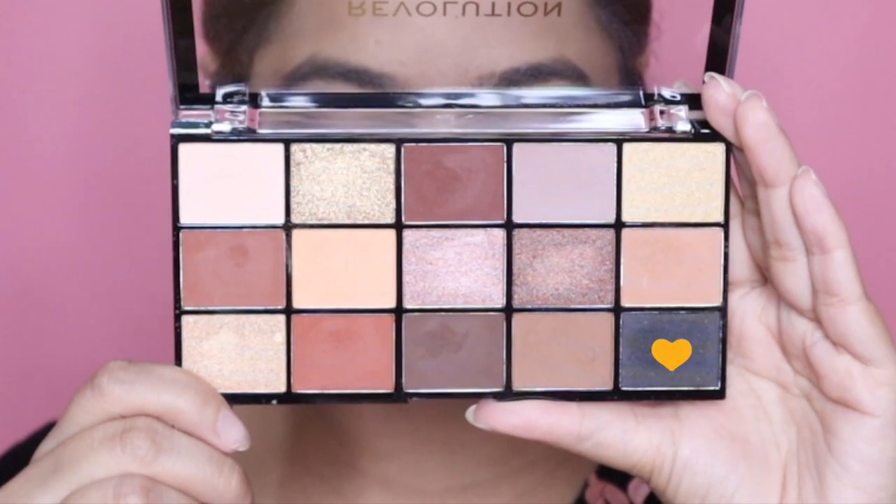Next up I'm gonna take this glittery shade and with the help of my ring finger apply this onto the inner half of my lid. These are very soft glitters and they look very nice — they don't look harsh at all. Next I'm gonna take a very caramelly brownie shade and concentrate this color on my lower lash line, then take a hint of black color and concentrate it on my lower lash line as well.